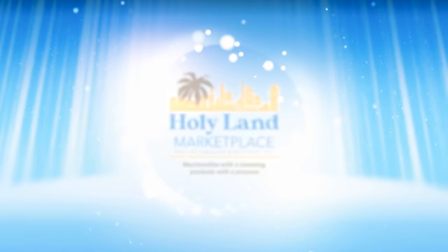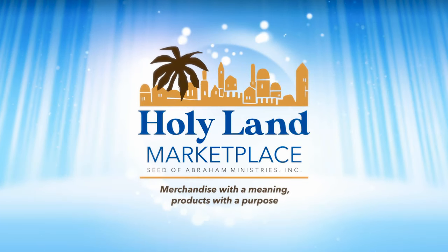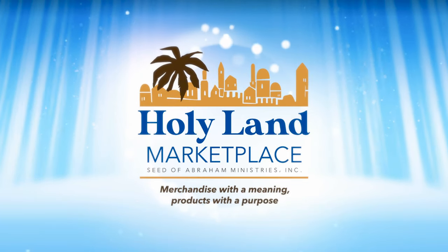Will you join with us by creating hope and help support God's people? If so, simply navigate to HolyLandMarketplace.com today.